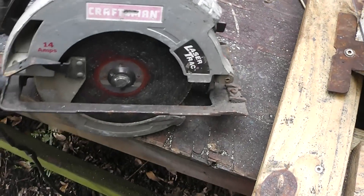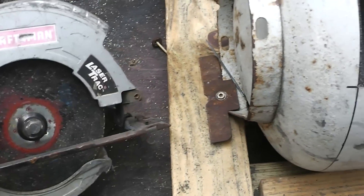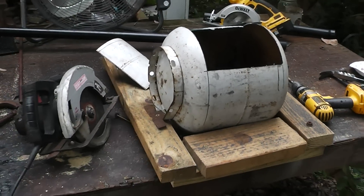I know a lot of people like using those little hand grinders, but I feel like I've got more control and I can do straighter cuts — but that's just me. Okay guys, Homestead Prepper out.